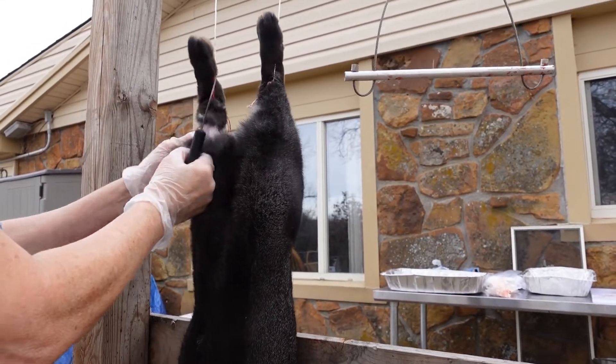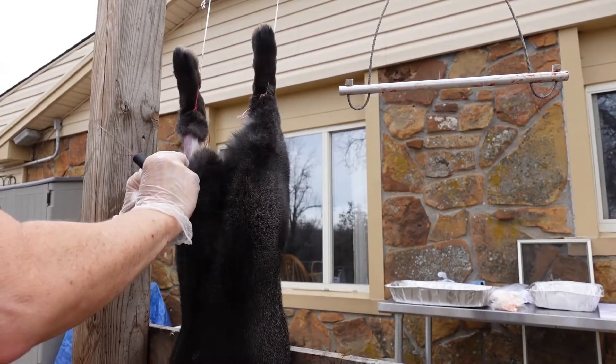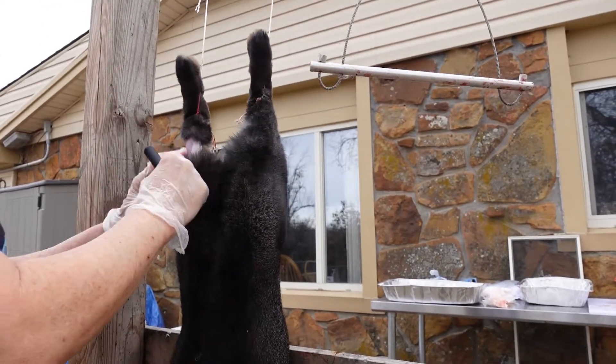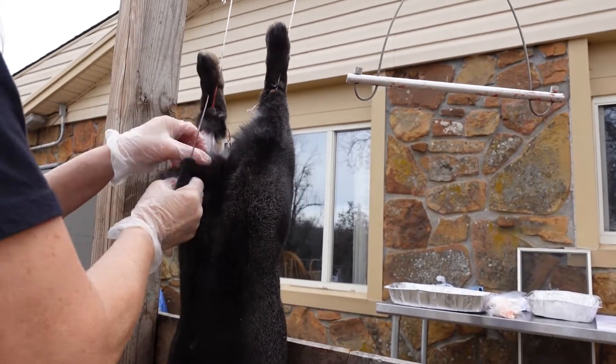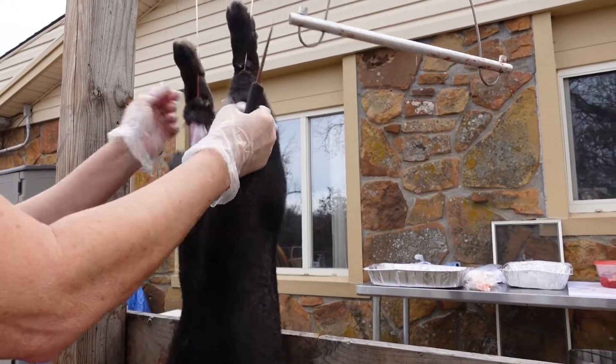Okay, see there — just start one side here. Try not to tear your hide because she'll tan these hides and make things out of them. Okay, so there's one side, now we'll do the other.